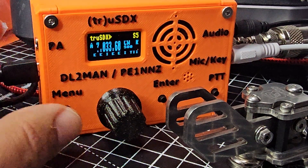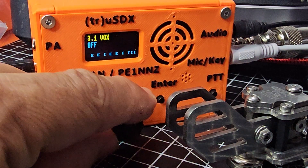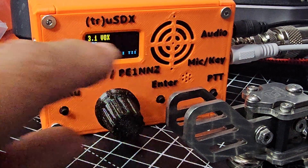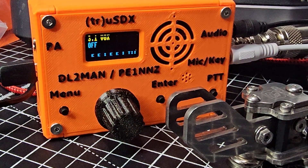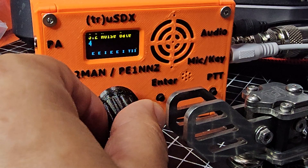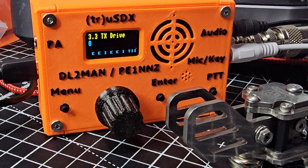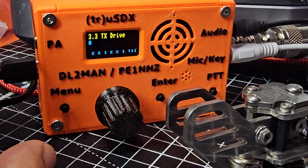Now you just turn the TX drive to zero. Before, you'd go to menu 2.7 then 2.8 and you had a practice option. But now you don't do that — if you keep turning to menu 3.4 you've got TX drive, which was on number four and now it's on zero, so you can practice.